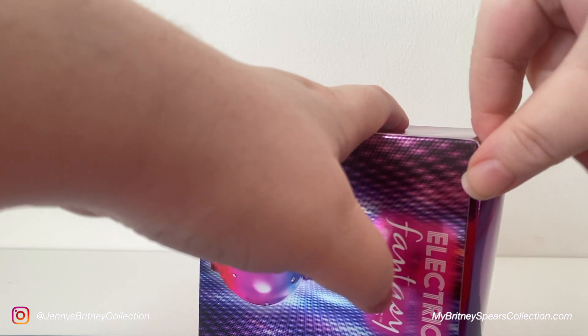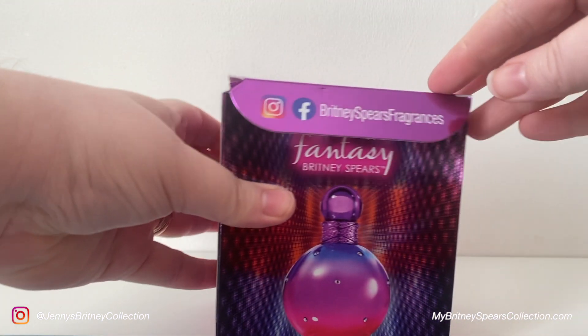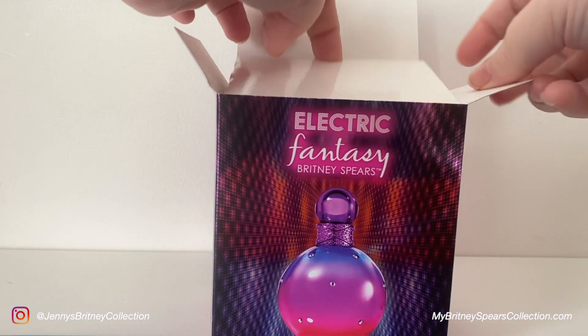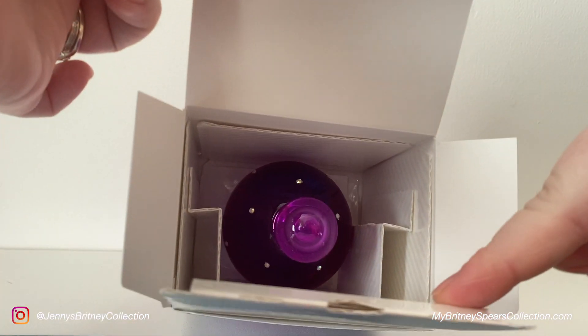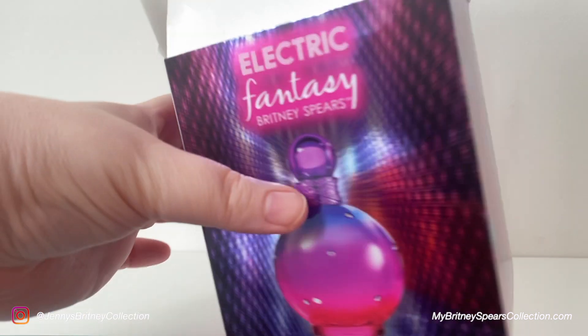Some people probably don't even care and just rip it open. You've got to be quite fiddly and wiggly to get this lid out. Once the lid pops out it shows you the Instagram and Facebook for Britney Spears Fragrances. Then you'll see the amount of packaging that goes into this because even though it's 100ml it's still quite a small bottle — look at that, see how much packaging they put in just to make the box seem bigger.